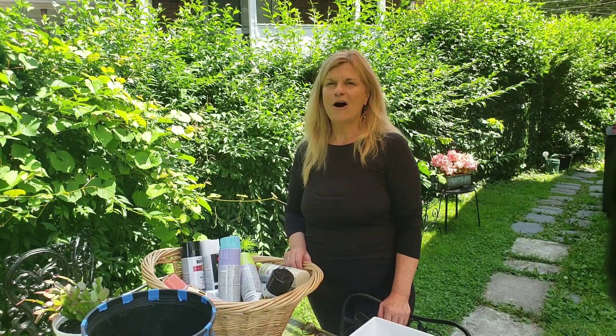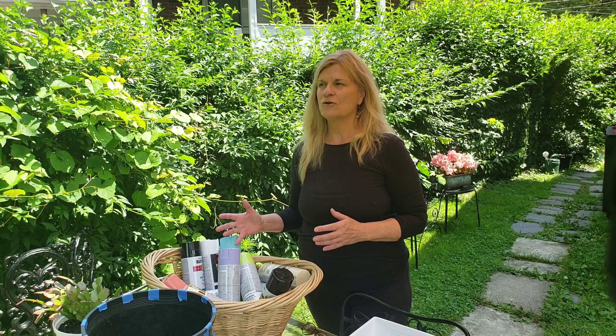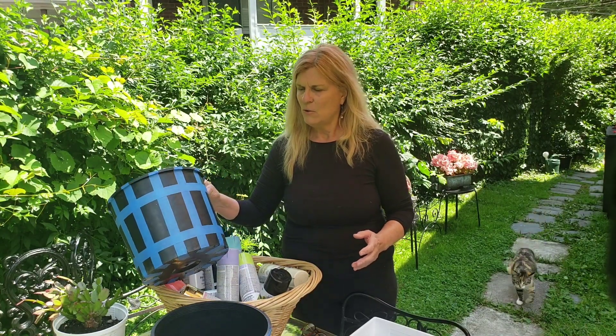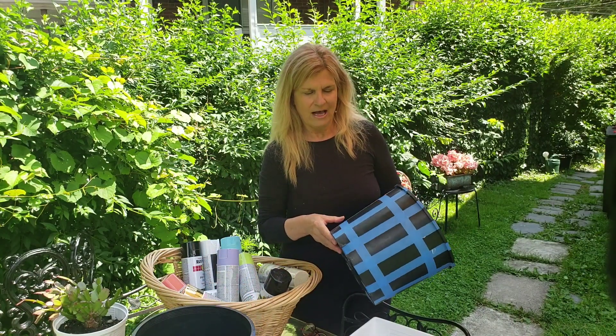We're in the throes of summer right now — it's a hot July day — but I'm already looking ahead to the fall season. I love Halloween and everything that comes along with it, especially the decorations. I've used some painter's tape on these two black planters, and I'm going to go ahead and spray them with some very festive Halloween colors this afternoon.